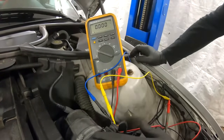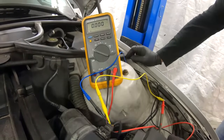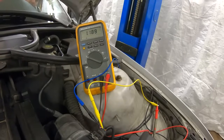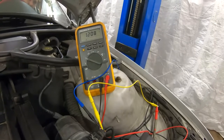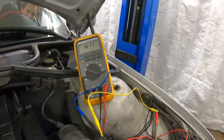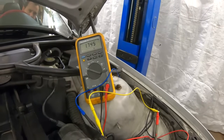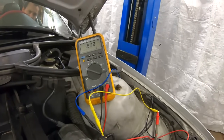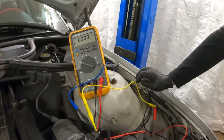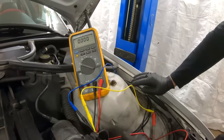Now that we know it's an analog sensor measuring voltage differences, select DC voltage on the multimeter. Start the car, drive it, and you should see the voltage change. As you saw, the voltage changed as I was revving the engine. If you don't see the voltage change, you know the sensor is not good and should be replaced.